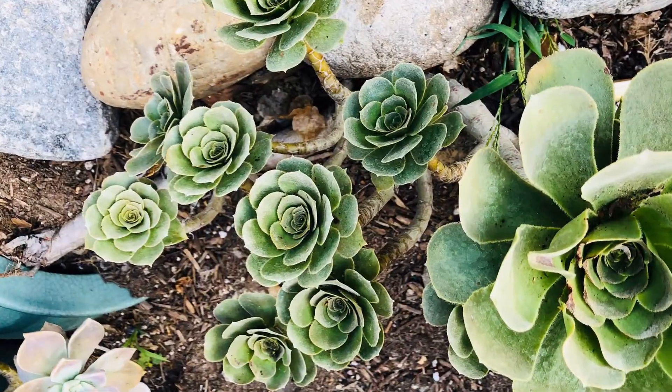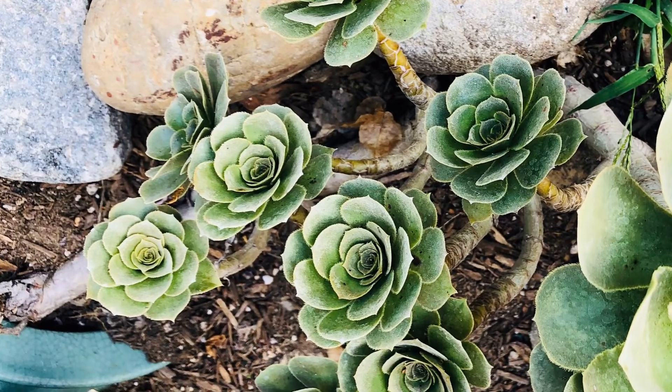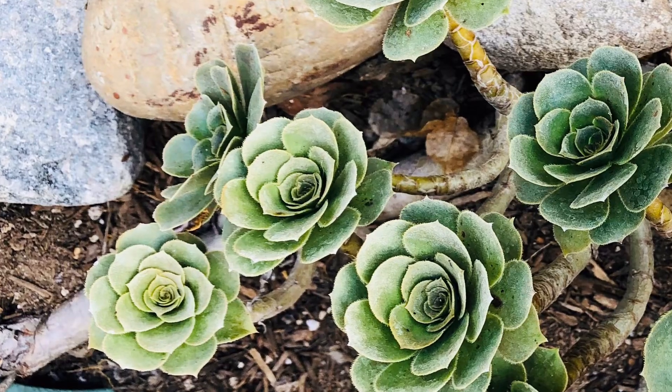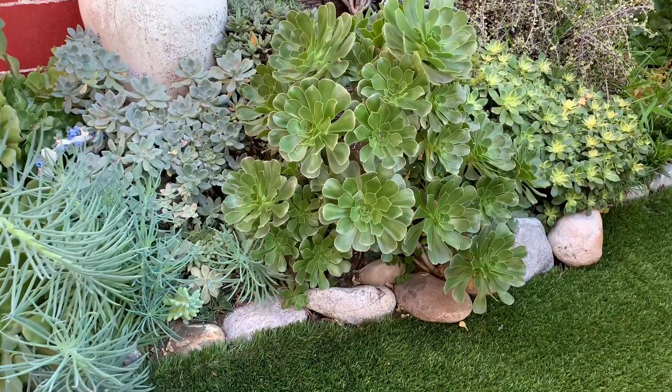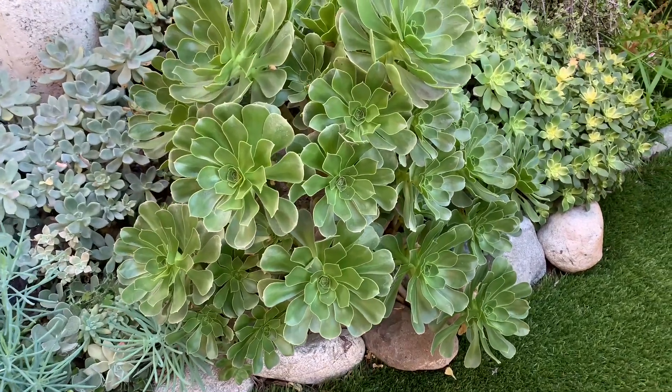After a few weeks it slowly regained its color, the leaves started to turn green, and the rosette slowly opened. After a few months, to my surprise, it turned into a beautiful bunch of aeoniums with open rosettes, looking healthy and happy.